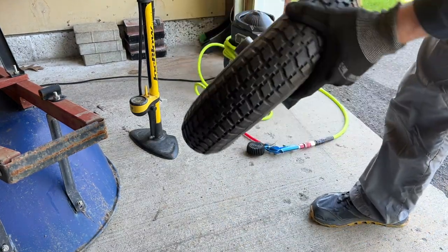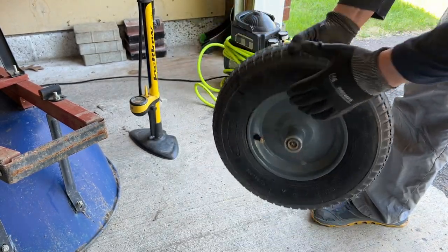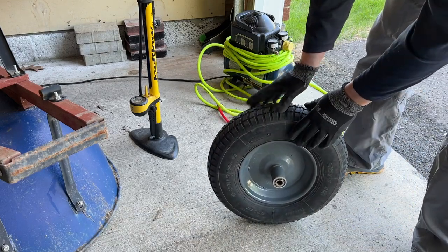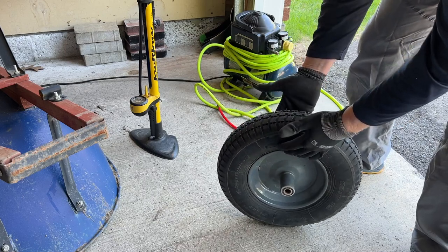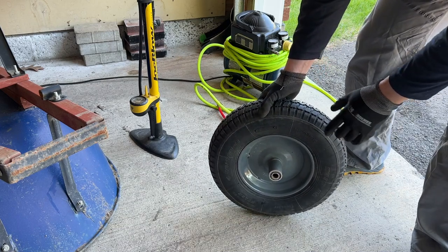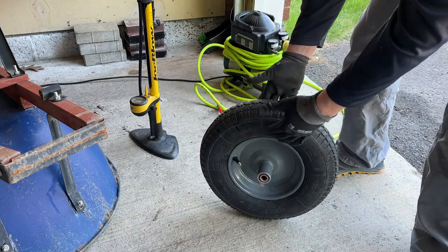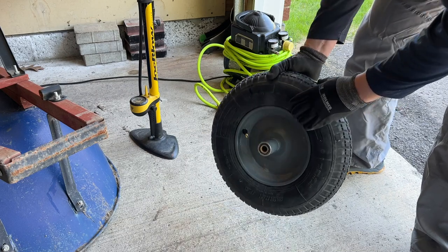There was no satisfying pop, at least not that I heard, but the tire is completely sealed and seated to the rim. At one point I pushed down on the tire to assist the air in pushing the tire sidewalls out to meet the rim. Sometimes if you have further trouble, you can put a ratchet strap around the circumference of your tire and tighten it down so there's nowhere for the air to go but out to the sides, pushing the sidewalls out up against the rim.